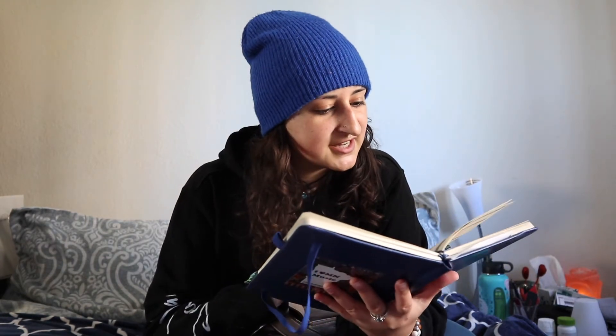I have my planner — even though I'm not in school anymore, I need one to keep track of everything. I color code everything, and it even says today, Tuesday the 18th, 'film what's in my purse.' I also have this really nice 'I Heart Minnesota Music' sticker because I miss Minnesota and the music community there a lot.